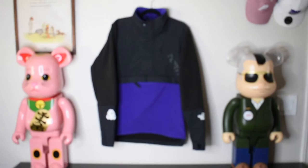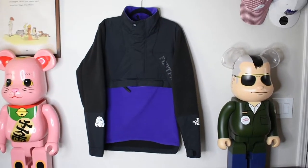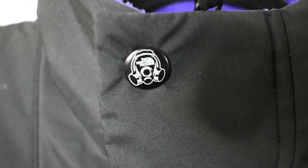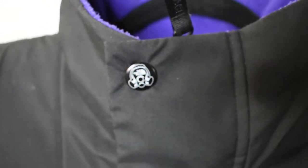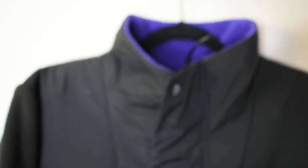Here we have the jacket hung up. As you can see it's a nice simple purple and black. It's half fleece, half nylon — up top is the nylon, and right here we have 'Foot Patrol' accented along the chest area. Going up top, you can see their collab logo on the button, which is probably one of my favorite things — it says 'The North Face' inside of Foot Patrol's gas mask logo.